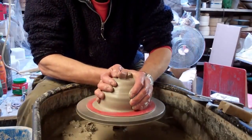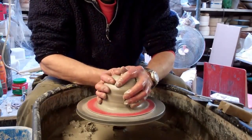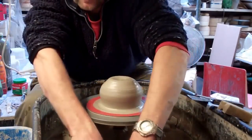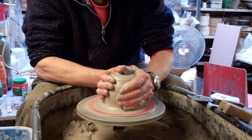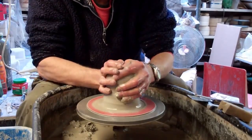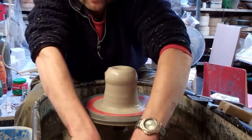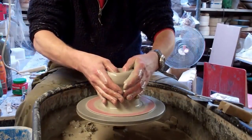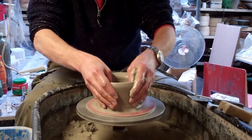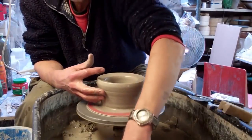I'm going to make this on a sort of an upright foot. I'm going to centre it quite upwards because it's going to have a bit of a foot on it. So I don't want to go anywhere near to the bottom — I want to leave a good thickness of clay so I can make a foot.